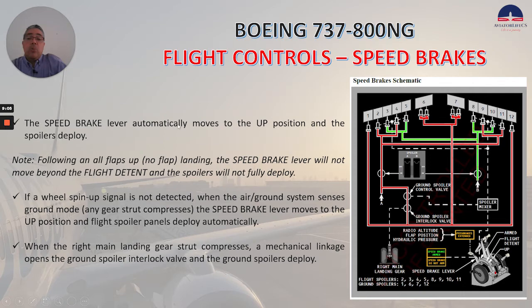The speed brake lever automatically moves to the up position and the spoilers deploy. Following an all-flaps-up, no-flap landing, the speed brake lever will not move beyond the flight detent deployment and the spoilers will not fully deploy. If a wheel spin-up signal is not detected, when the air-ground system senses ground mode and any gear strut compresses, the speed brake lever moves to the up position and flight spoiler panels deploy automatically. When the right main landing gear strut compresses, a mechanical linkage opens the ground spoiler interlock valve and the ground spoilers deploy.